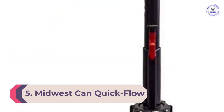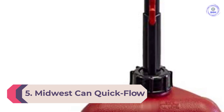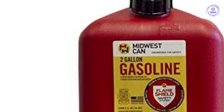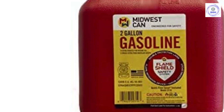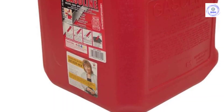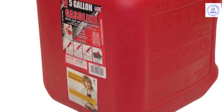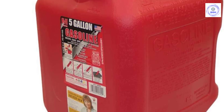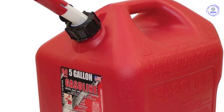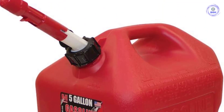Number 5: the Midwest Can Quick-Flow Spout Auto Shut-Off Gas Can. When it comes to storing gas for an emergency, you need a gas can that's durable and reliable while storing plenty of gas to see you through. The Midwest Can Quick-Flow spout gas can has a large capacity and a durable plastic construction, making it worth a look for storing generator fuel. It follows the classic gas can top-handled design, allowing you to carry the tank easily. It comes with a quick, spill-proof spout, making it easy to fill your generator. This can also has automatic shut-off to prevent overspilling and weighs just 2 pounds when empty, making it lightweight enough to carry for long distances and pour with ease.